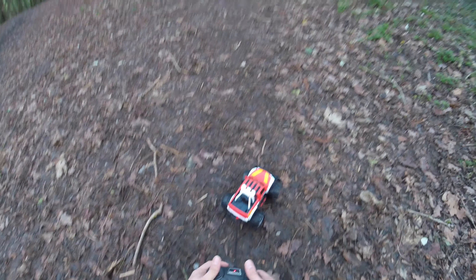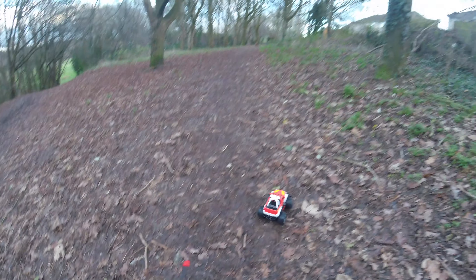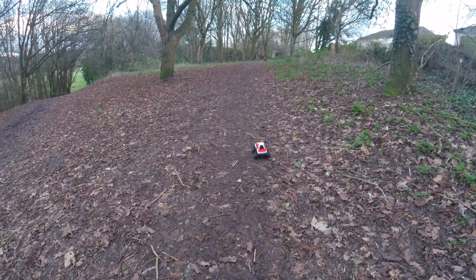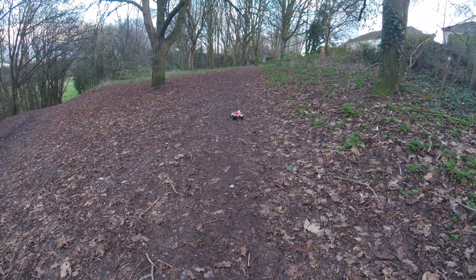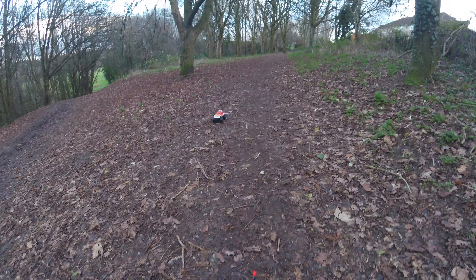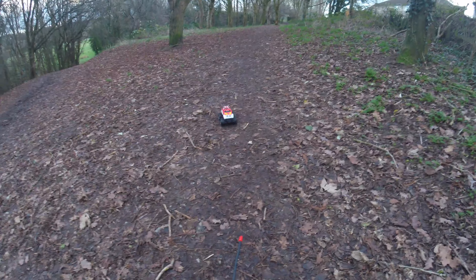Come on little fella, do a little bit of a drive for me. There we go! But it is a nice little bit of fun and the best bit is that you build it yourself. I think that's the big achievement in this — just building it.